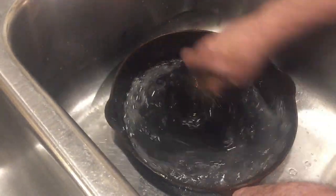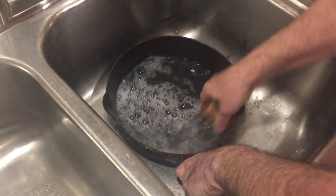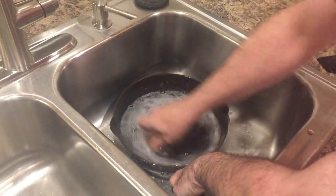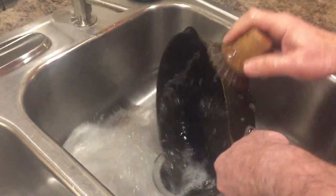We're just going to scrub it down a little bit. You're not going to take any seasoning off with this soap — this soap doesn't have lye in it, so there should be no problems.